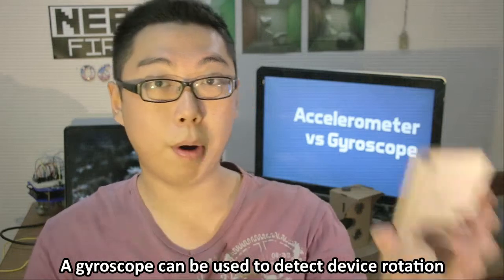A gyroscope, on the other hand, is a detector of angular velocity. What that means is, if I were to just hold up my phone like this, that sensor isn't going to get any major readings. However, just twisting it in any direction at all will start to fire off that sensor. As you can imagine, the roles of these two sensors can actually overlap, and in fact even complement each other.